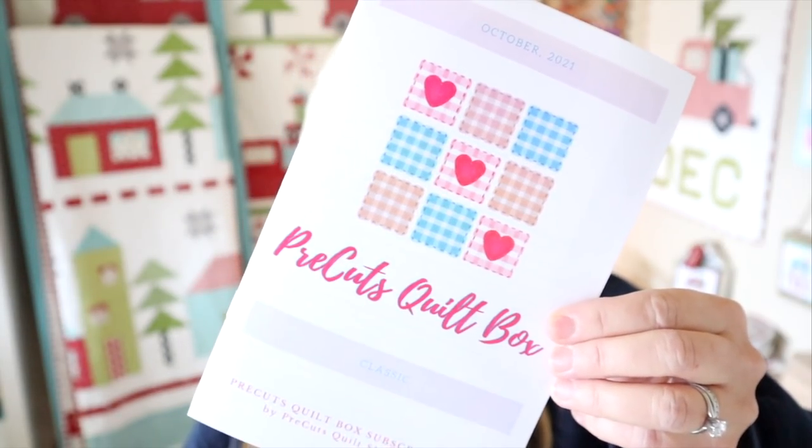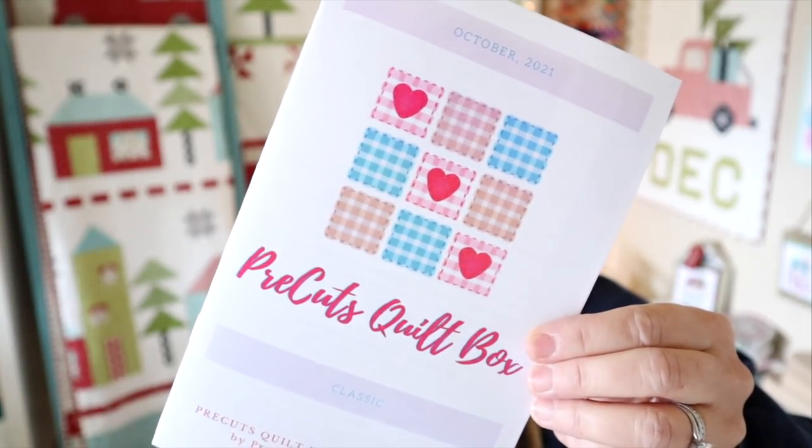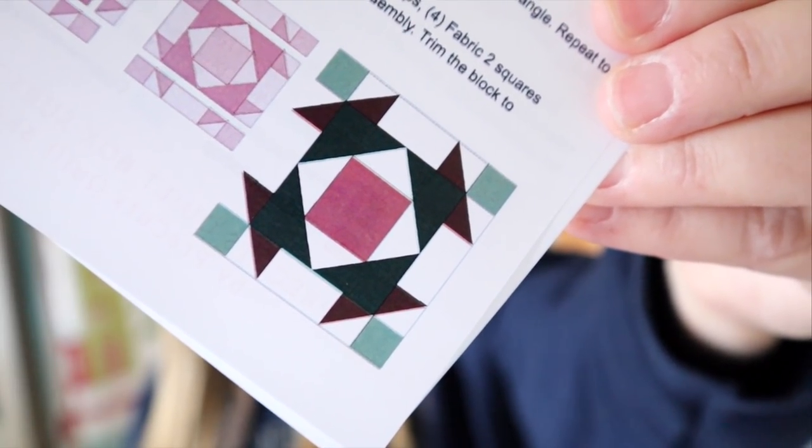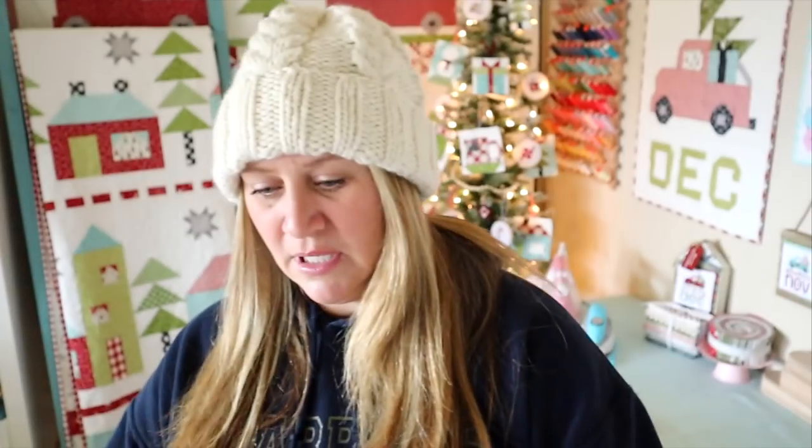Each box comes with this insert that tells you a little bit about your box and what's inside. There are also some coupon codes on the back — this one has a 30% off coupon code plus free shipping. They're also including a new block of the month, so here's the block for this month, super cute. I don't know if they're going to do 12 months and then put it all together or what — they might have announced that in their first one, I don't remember.